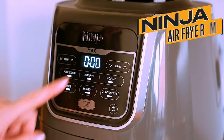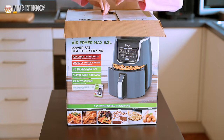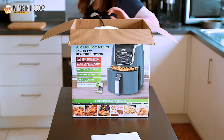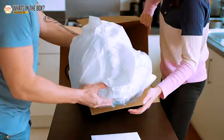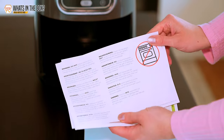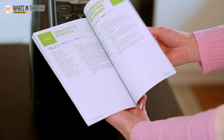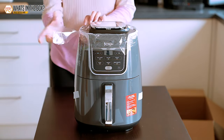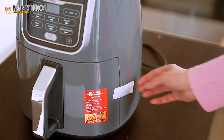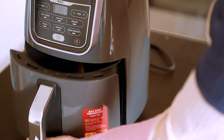I'll show you what it can do and share my honest opinion. But before we dive in, let's open this thing up and check through the contents. Here we have the Ninja Air Fryer Max as well as the quick start guide and a warranty card. It would be a good idea to inspect the unit before use to see if there's any damage, and be sure to remove all the protective stickers and tapes before using the air fryer for the first time. And that's it for the unboxing — let's check the design of the unit.